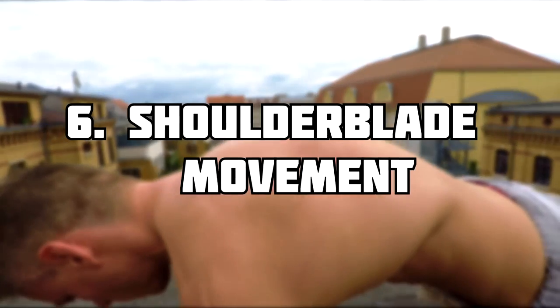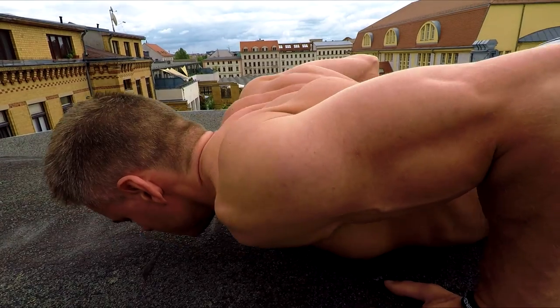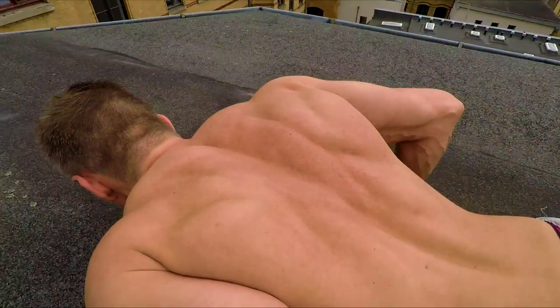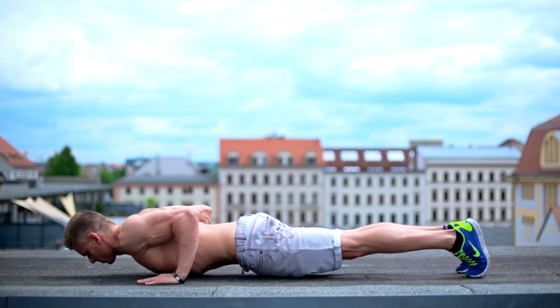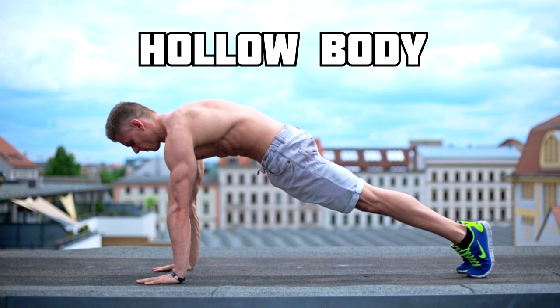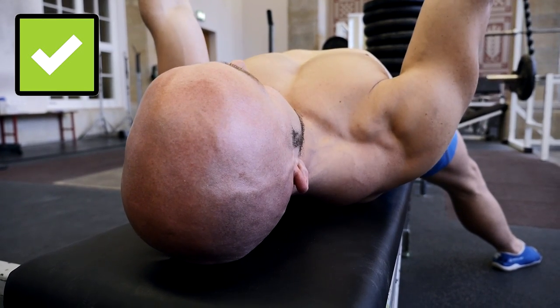When it comes to shoulder blade movement, both exercises have similarities but also differences. The key on both movements is to bring the shoulder blades together and open up your chest. In a push-up, you move your shoulder blades forward and downward in the top position, where you aim for a hollow body, while it's the opposite on the bench — you pull them backwards, together, and downwards the whole time.